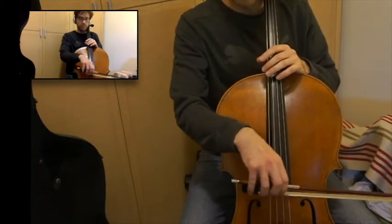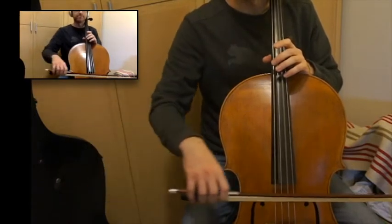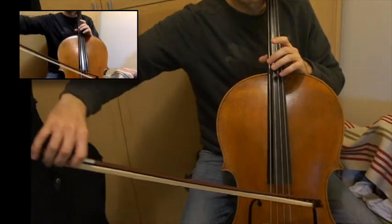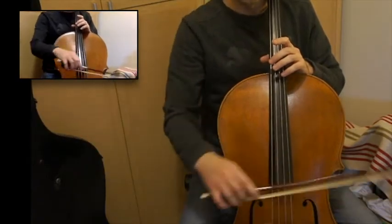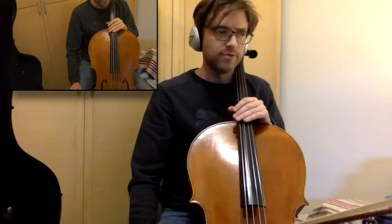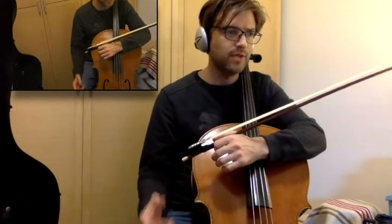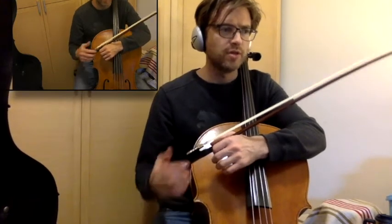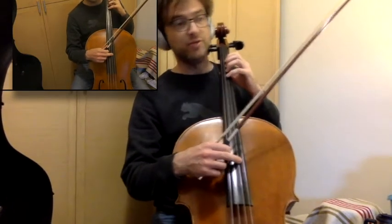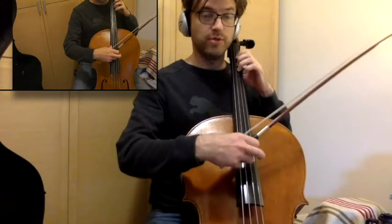One, two, three, four. A string, three, four. At the end I'm going to play all the way through, and the teacher has these arpeggios starting on beat two, so it actually starts with the student: one, two, three, four, one.